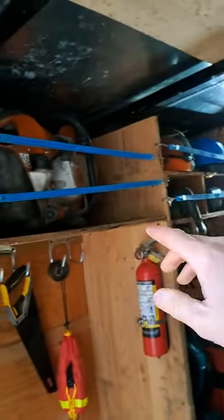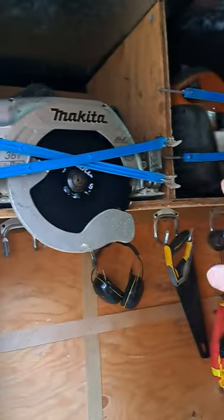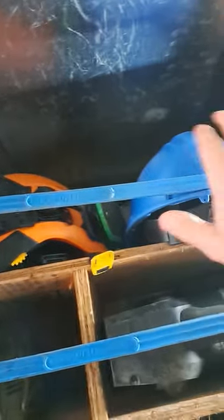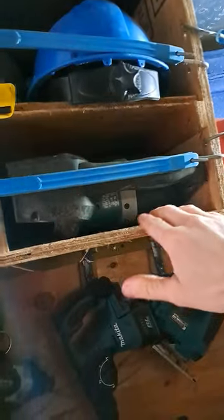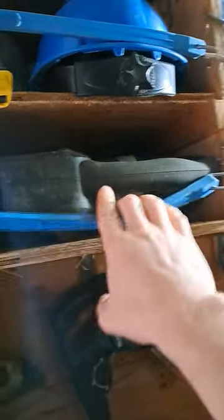So yeah, half inch ply. Got some shelves up here for miscellaneous stuff — skill saws, gas axe, all kinds of saws fit in here. Put our hard hats and helmets up here. This is our SDS max hammer drill — snugs in there real nice.